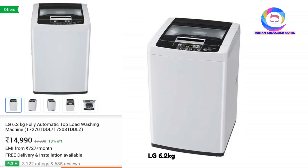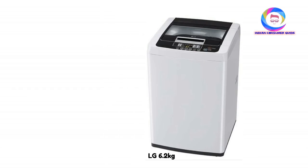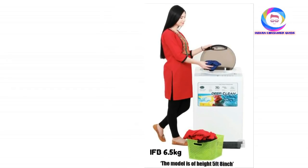The model T7270TDDL has a capacity of 6.2KG and power consumption of 360W. The spin speed is 710RPM. It comes with many features including Turbo Drum Technology. You can choose this as your next option.